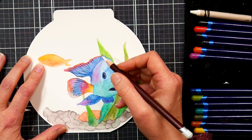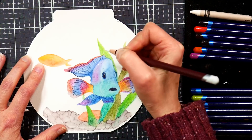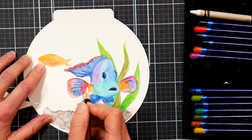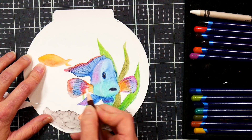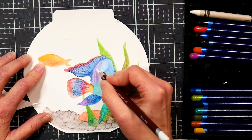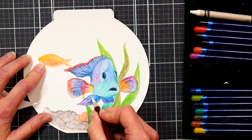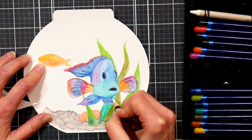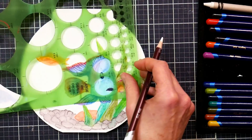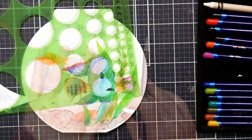Here I'm doing a mild resist using a Derwent Colorsoft white pencil to lighten up some areas on my fish, and it's also going to protect the color underneath — it's not 100% opaque but it will preserve the colors. You could whittle your canning wax down to a point for a similar effect, though you'd have to keep sharpening it because it's so soft. Another thing I really like the white pencil for is doing bubbles — I can keep a nice sharp point and just keep going around and around, getting some nice bubbly circle resists.